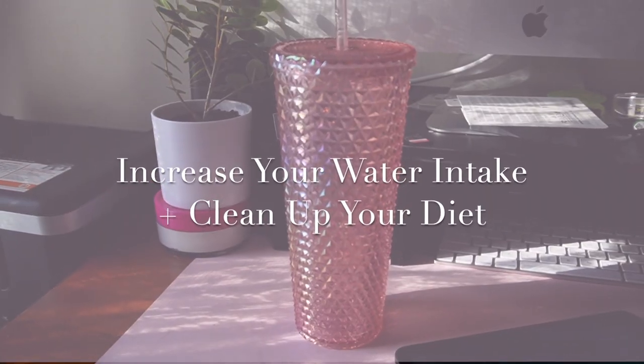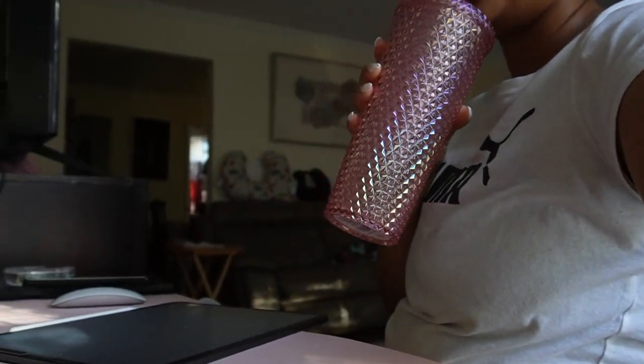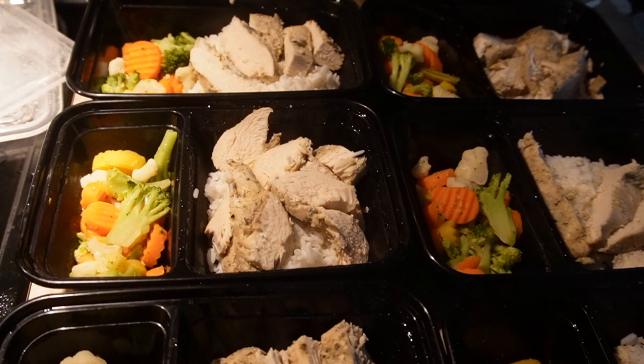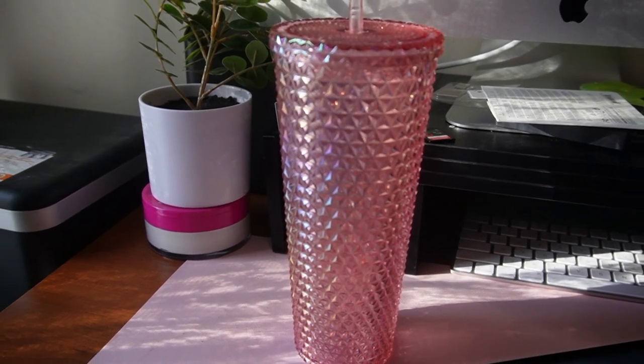Increase your water intake and clean up your diet. There are several benefits to increasing your water intake. The CDC lists these benefits as managing weight, keeping a normal body temperature, lubrication and cushioning of joints, protection of the spinal cord, and helping rid your body of waste through urination, perspiration, and bowel movements. On the surface, water can help decrease the appearance of cellulite and wrinkles by maintaining your skin's elasticity. And those who eat a healthy diet tend to live longer and have a lower risk of obesity, heart disease, diabetes, and certain cancers. So pairing increased water intake with a balanced diet will result in a lifestyle which offers structure thanks to clearer thinking.